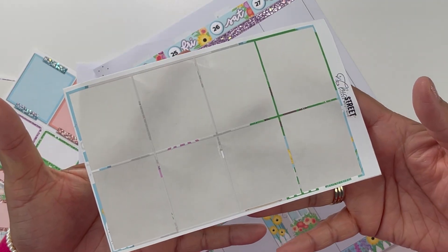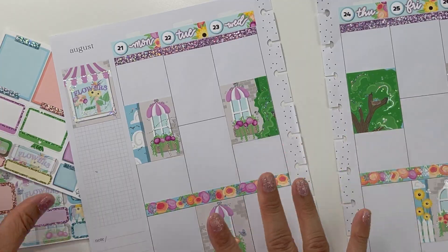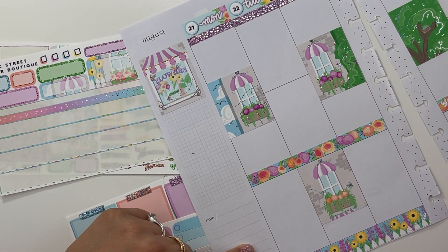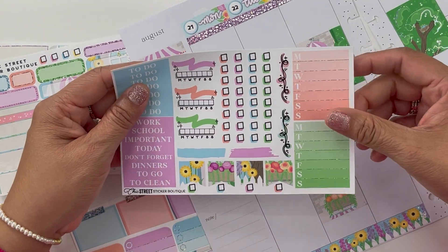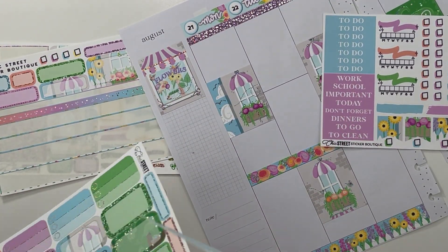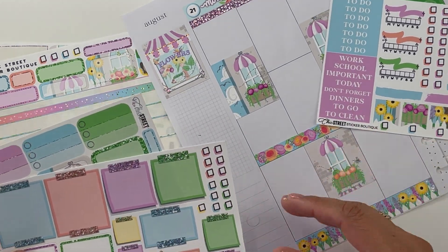I did it — I laid down the boxes; it's a big deal for me. I'm going to fill in my sidebar, which I do use as a functional tracker, and I think I'm going to go ahead and put in my trackers and start filling that side of the planner in.